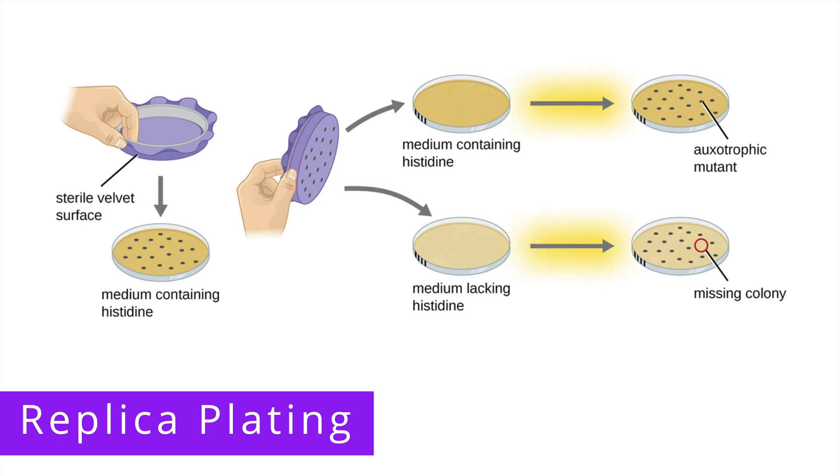Next, we incubate the plates. And after incubation, you can see that the auxotrophic mutant was unable to grow on the plate that was lacking histidine. In order to study this auxotroph further, researchers can obtain a sample of the colony at the same location on the nutritionally complete plate.